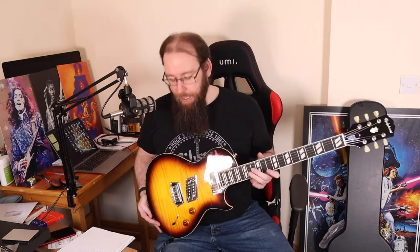699 euros would be a top-end price for what you'd pay for a Les Paul from Epiphone, and it comes with a case. I think they're going to do some good stuff.